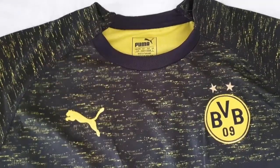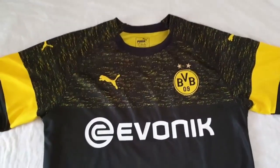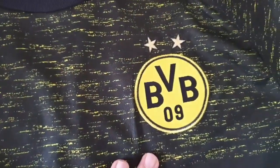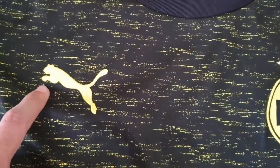Let's first go through the front side of the jersey. As you can see from an overall view, all the details seem to be covered quite well. When we look closely, the Dortmund logo is stitched and embroidered over the fabric. This is how it comes for the fan version. It is the same for the Puma logo, which is also embroidered.